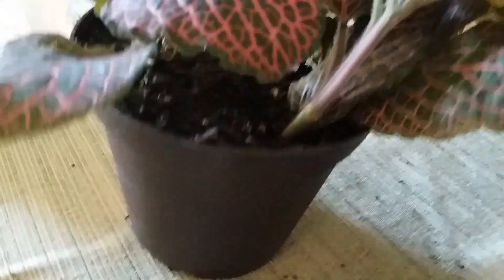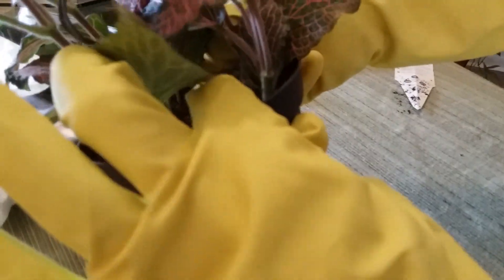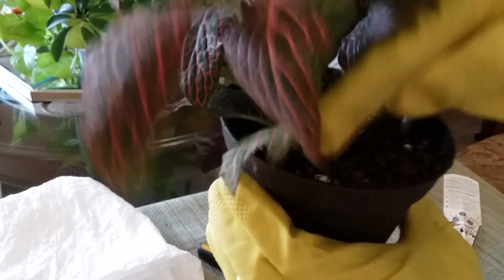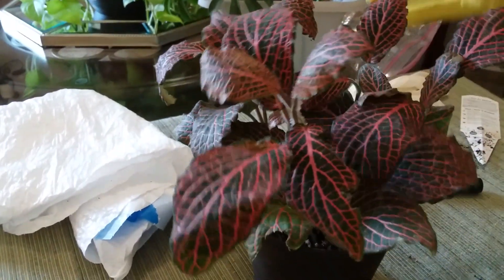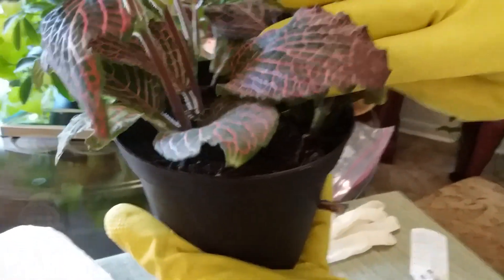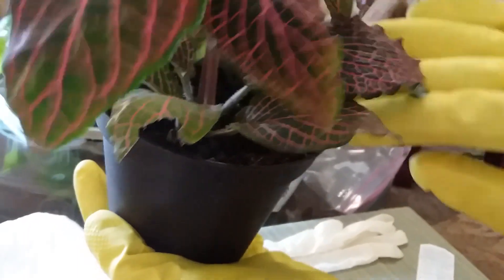I'm checking for any mold, any pests, any fungus. I'm checking the moisture level to see if it needs to be watered, and checking the roots to see whether any are coming up in the topsoil, and checking down here to see whether any are coming through the drain holes. This plant looks really good. This is how you want your plants to look — see how clean the soil is. You want to keep your topsoil clean at all times so you can always see what's going on down there.